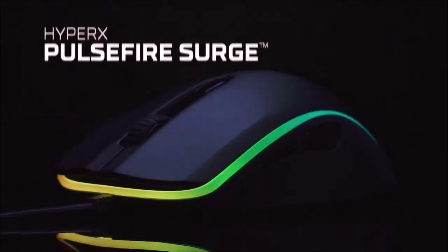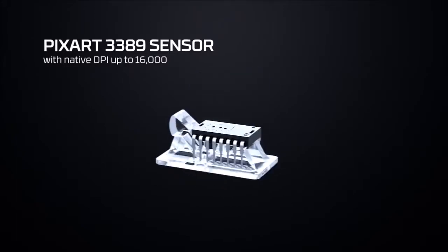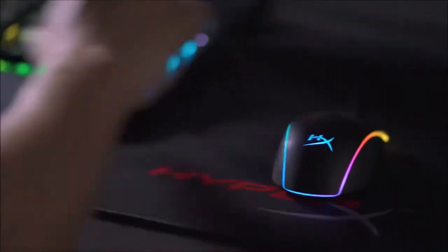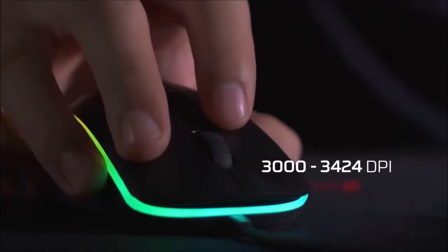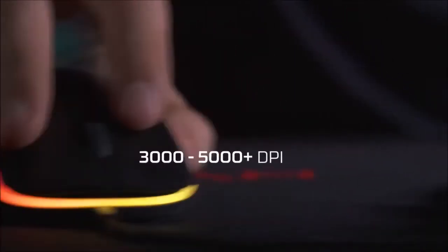Design and features. The Surge measures 120 by 40 by 62 millimeters, for a weight of 130 grams, including the 1.8 meters braided cable. The weight of the Surge is very contained and perfect for users who like a not-too-heavy mouse. The Pulsefire Surge fits under our hand like a glove — its design is completely homogeneous and facilitates any type of grip. It is made of matte black plastic that is really pleasant to the touch.